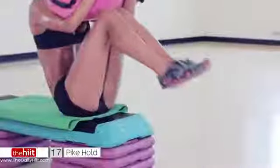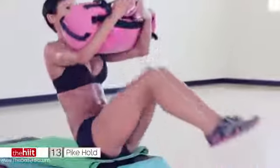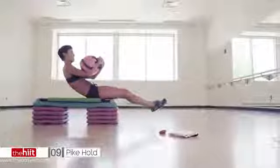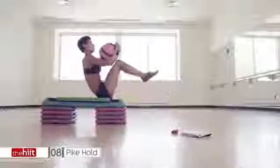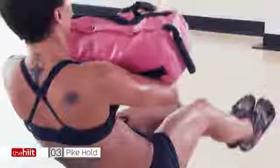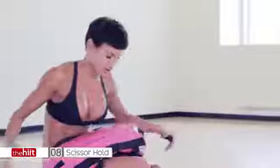20 seconds to go. Come on. Pull those abs in. Keep that head up. 10 seconds. Stay with me. Keep going. Breathe. 4, 3, 2. Last one. You did it. Well done — scissors. Go.